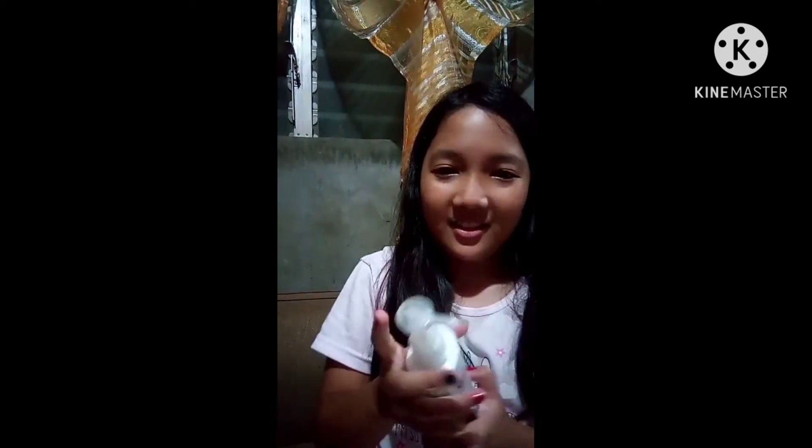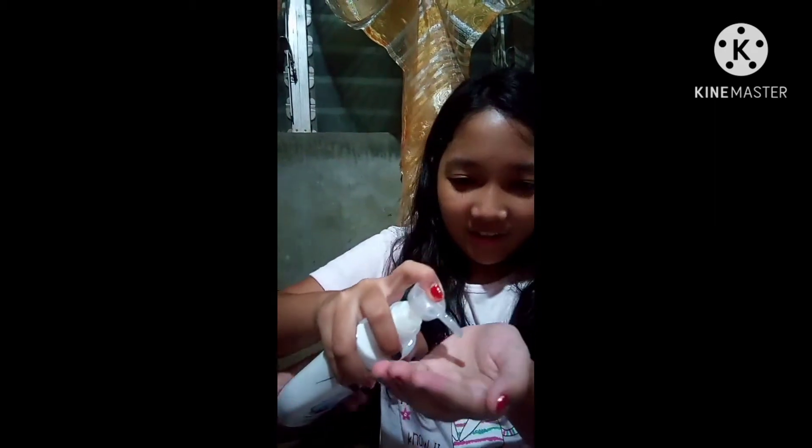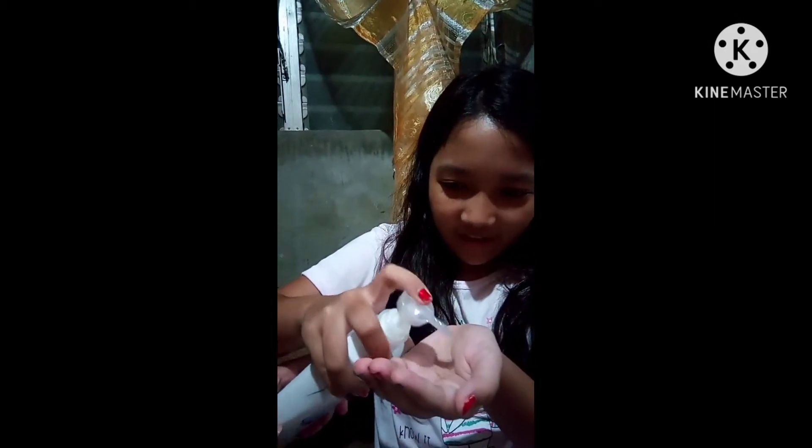Just put one pump of the Moist lotion on the other arm so we can compare. Let's see if anything is different. One pump — I'm really excited. That was one pump but it seemed like a lot.